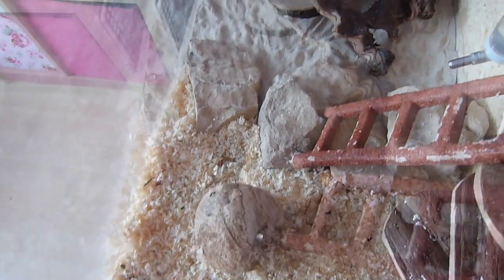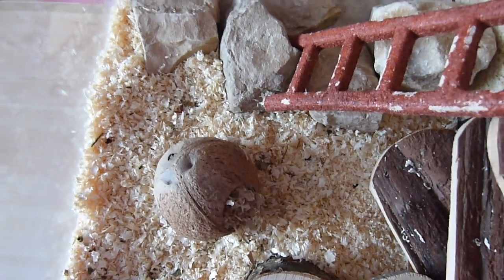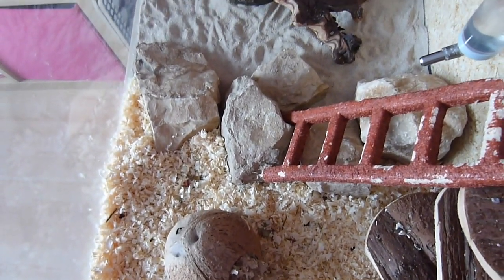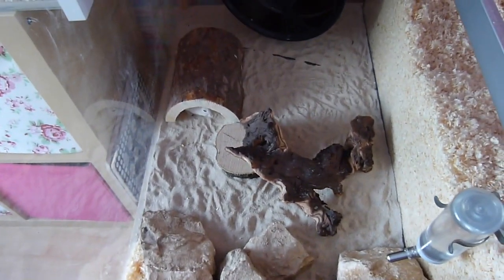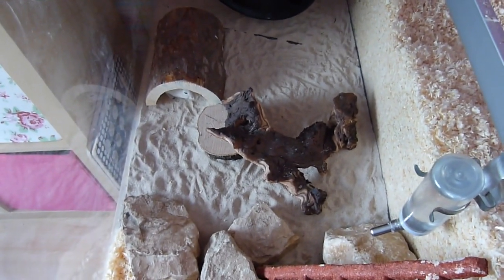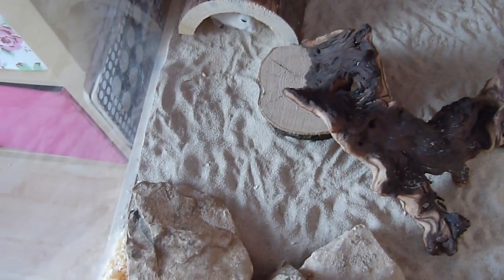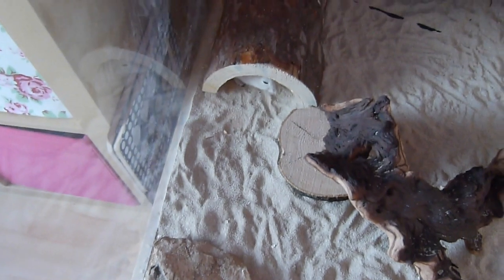They can use it if they want — I may put some fresh hay in for them so they can build a fresh nest. Moving on to this area, it is separated off with some rocks to separate the two different bedding materials. I'm not sure how well this is going to work as I've never tried anything other than a sand bath before, so this is something completely new. But I think they will love having a whole sandy area. As you can see, they've already made a lot of footprints, so I think they're loving it in there.